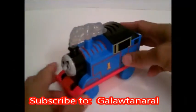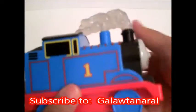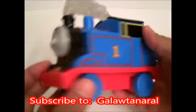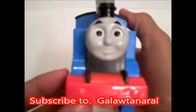There you go guys, this Thomas is awesome — it lights up, it talks, and it moves. Thank you for watching, come back tomorrow, see you soon.